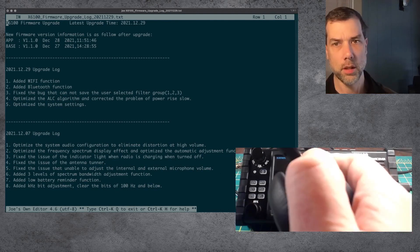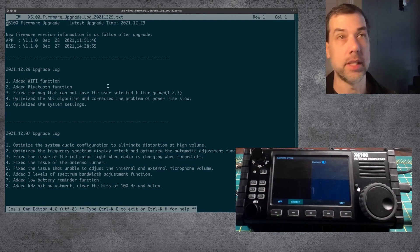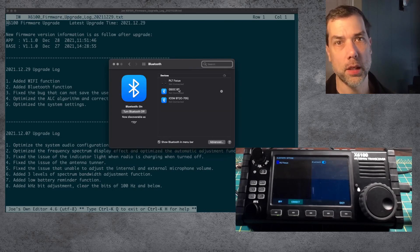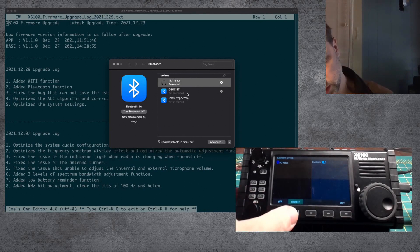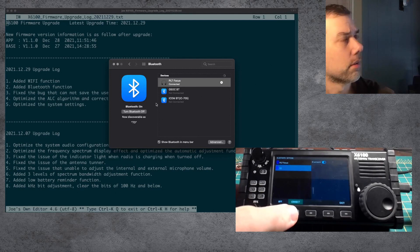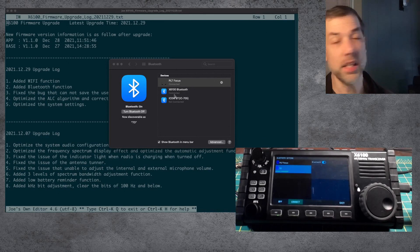Bluetooth. We're going to turn these off again, turn them on and put it into pairing mode. I don't have an option to scan for any Bluetooth devices. Let's see if it's the other way around — let's look on the computer, bring up Bluetooth preferences. This GSOCBT was from when I was pairing it in a previous video. Let's see if it shows up. This PLT Focus is the name of the headset. We can connect that — and look, it connects just fine. And now we can see it down here. Let's connect it there. And then there's my computer that I can connect to. Let's rename GSOCBT to X6100 Bluetooth, hit connect, and now we are connected.